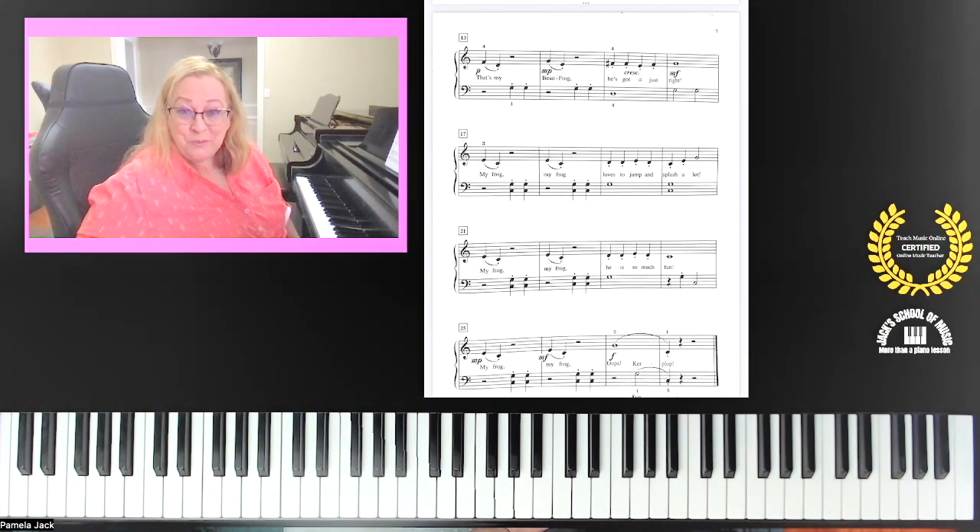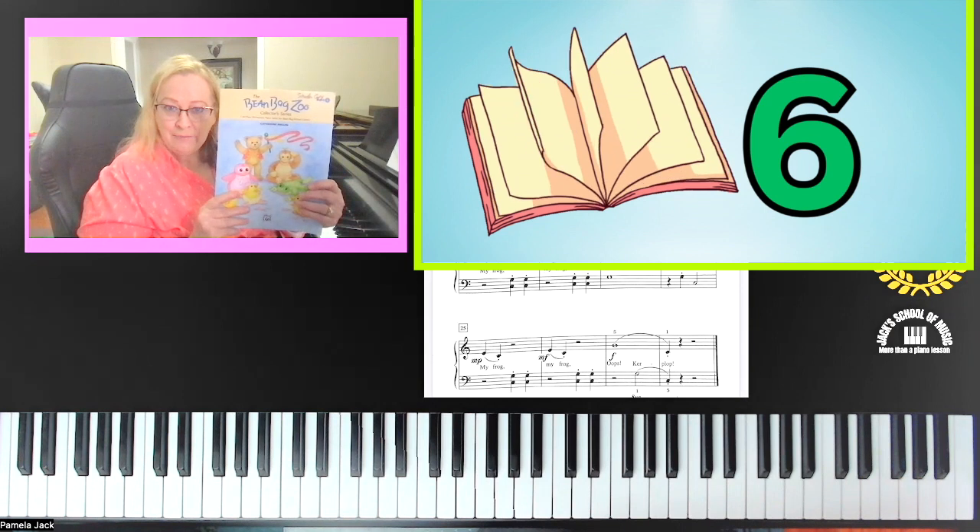You are almost finished with your piece, and maybe if you're really ambitious you went on to the end by yourself. We're looking at the last two measures, and then you're ready to practice your entire piece. Grab your book and look at the last two measures.